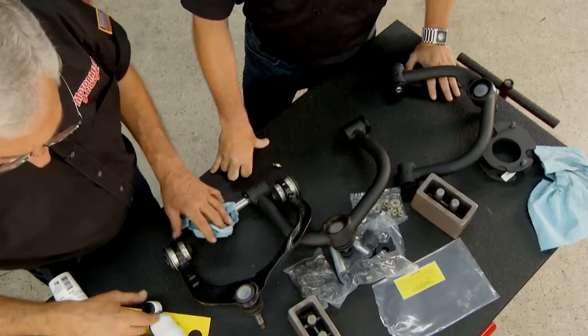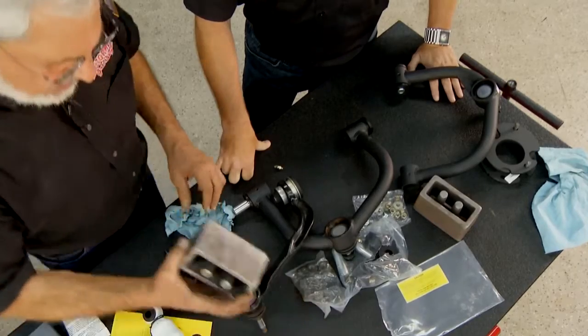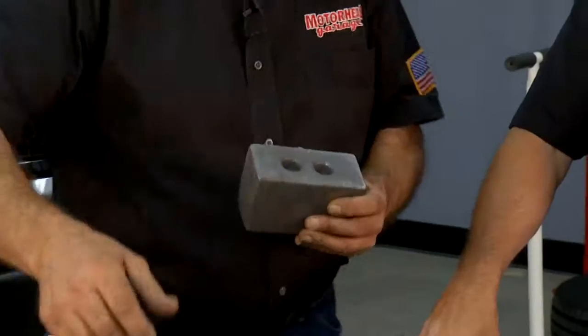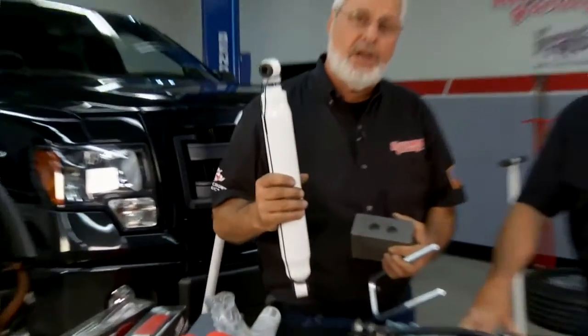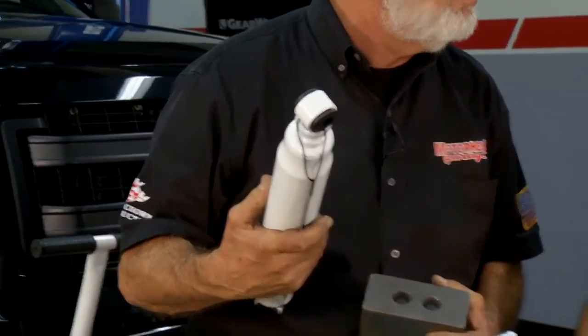While Dave is at the spring shop getting the struts compressed and the spacers installed, we've got the rear spacers. This block will raise the rear, and new U-bolts and hardware come with the kit. Since we're going up three inches, we need longer shocks — those are available in the kit as well. Along with the shocks and all Tough Country products, they're proud to say everything is made in the USA, 100% American made.